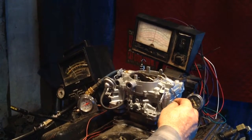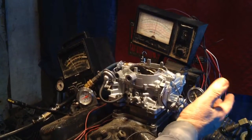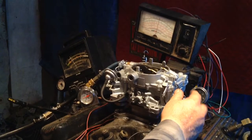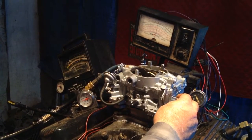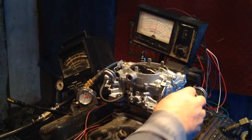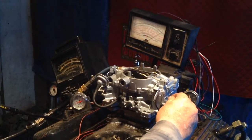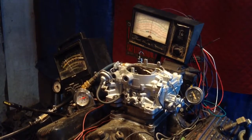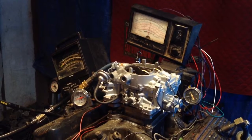The more you rev it up, the more load it puts on there. You can load it up to where it'll stall the motor out, but that doesn't prove anything. But if you saw that thing starting to shake — that's about 400. That's a small TSM. That's about 400 foot-pounds of torque.